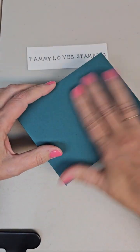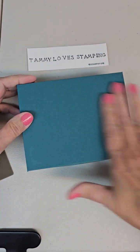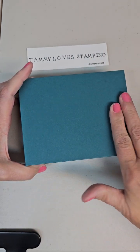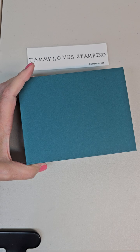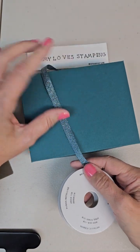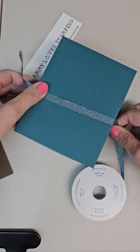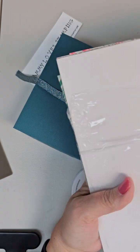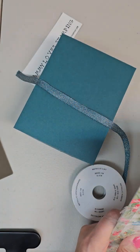That's how you make them — they're very easy to make. You can decorate it any way you want. I'm going to put some designer series paper on here and use my Pretty Peacock ribbon to go with this Pretty Peacock cardstock. I think I'll use the Sentimental Christmas paper — yes, this Christmas tree paper.